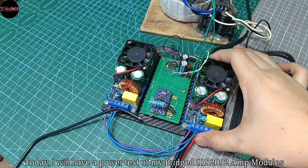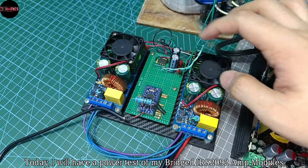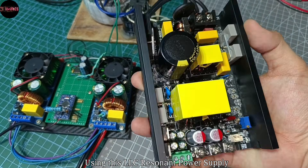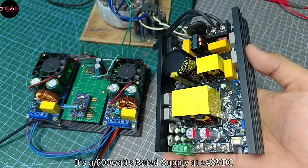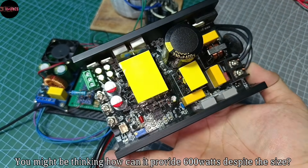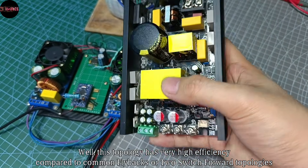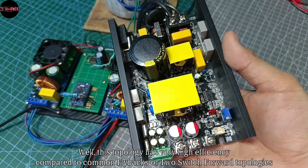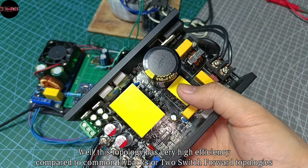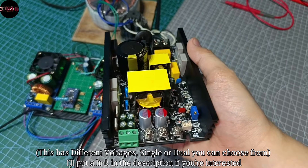Greetings everyone. Today I will have a power test of my bridge IRS 2092 amp modules using this LLC resonant power supply. It's a 600-watt rated supply at plus/minus 48 volts DC. You might be thinking how can it provide 600 watts despite its size — well, this topology has very high efficiency compared to common flybacks or two-switch forward topologies. I'll put a link in the description below if you're interested.